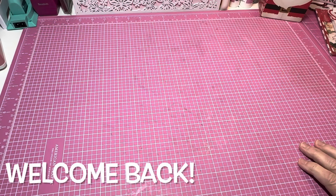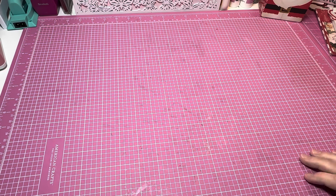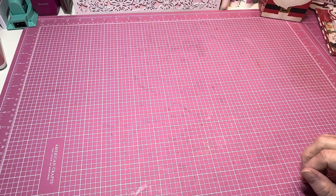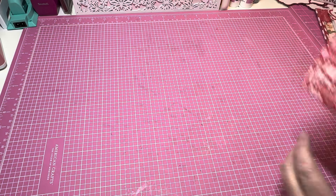Hey y'all, this is Tina, welcome to my channel. I am back and working on boxing up my swap. Each one of the items I'm putting in the box I need to wrap, but I wanted to go through everything I'm going to be sending to my partner before I wrap them so you can see what I'm sending. We have to send 12 items for the 12 Days of Christmas — something for each day — and we do have to number them as well.